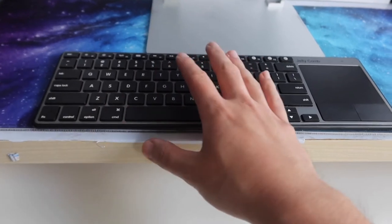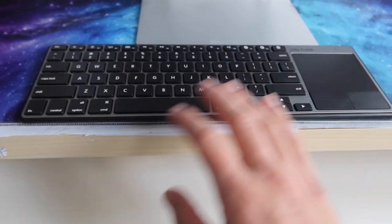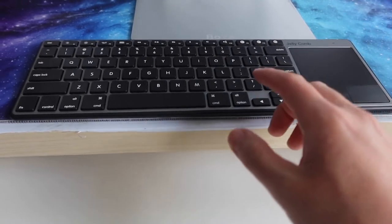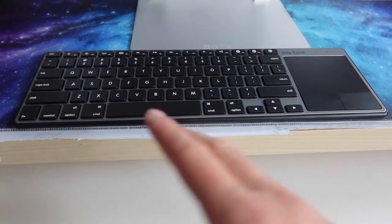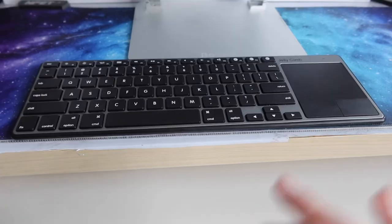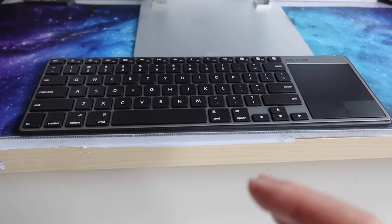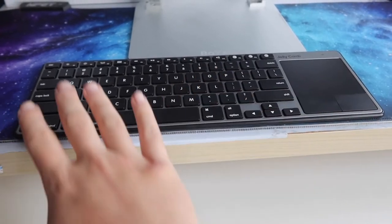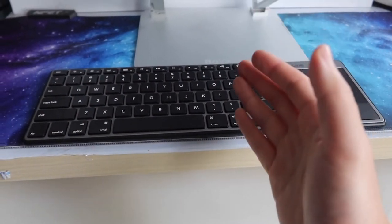If you're wondering whether your device supports this keyboard, you can refer to the compatibility list shown. If the keyboard or trackpad doesn't work, it's mostly because your device isn't compatible. The list specifies what devices and operating systems are required, but the one I have here works with my software.